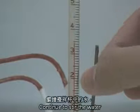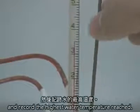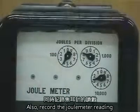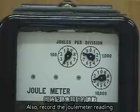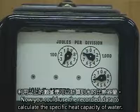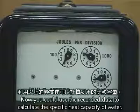Continue to stir the water and record the highest water temperature reached. Also, record the joule meter reading. Now you can use the recorded data to calculate the specific heat capacity of water.